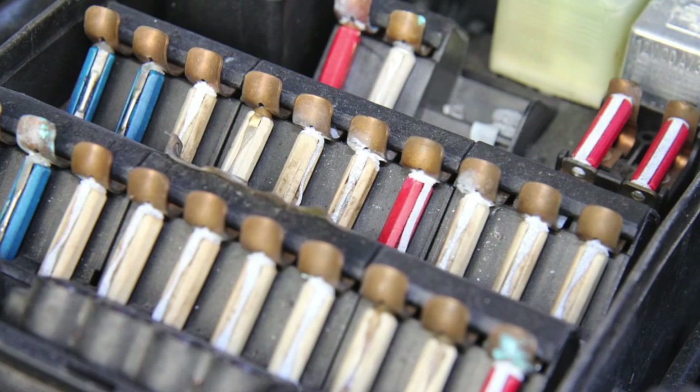You see it in these old Mercedes fuse boxes. Look at this fuse box here. You have an aluminum fuse and a copper alloy holder, and you subject it to moisture, and look at what happens — look at the corrosion that forms on the tips of the fuses.